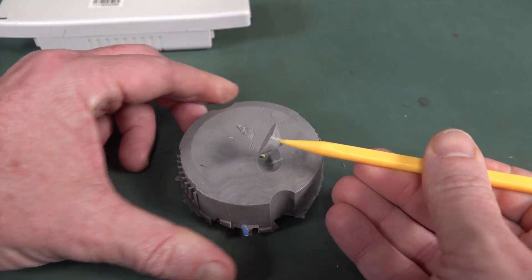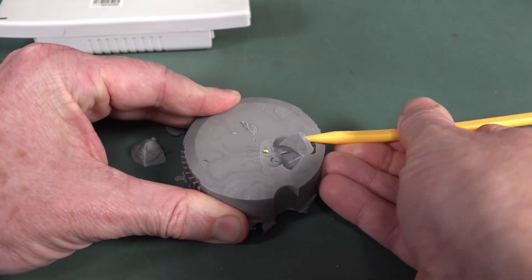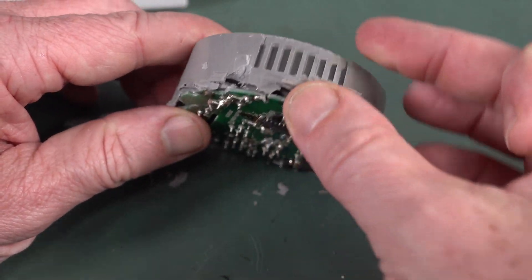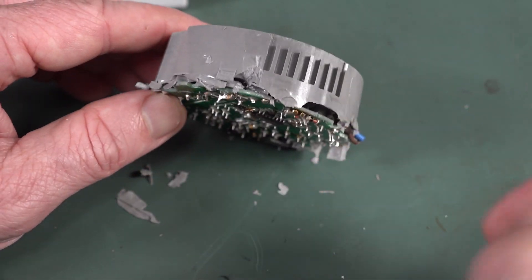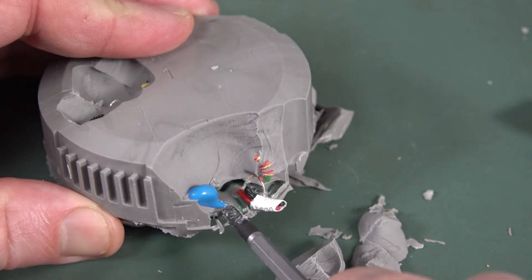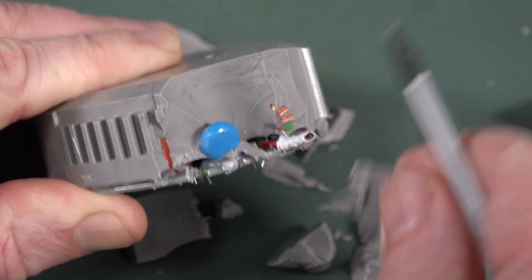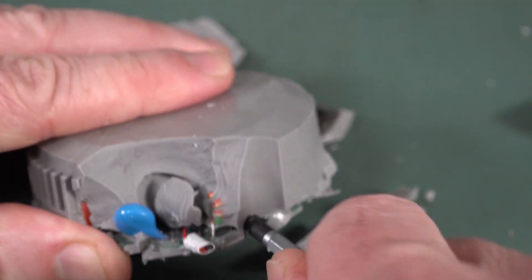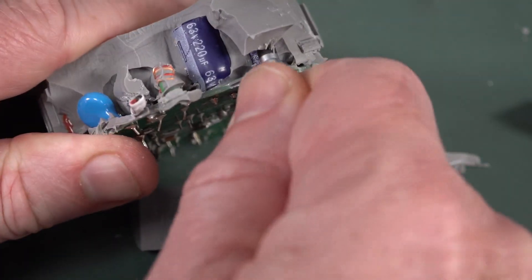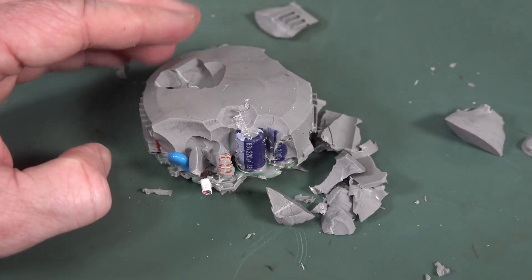It's a rubber baby buggy bumper potting compound — you can actually get it off in chunks. I suspect that brown mark is not a burn but some sort of flux residue left over from manufacture. It's double-sided with SMD on the bottom. I'll do my best to get it all out and have a look at the board. There's a cap visible — won't be a great brand, of course. They're built down to a price.